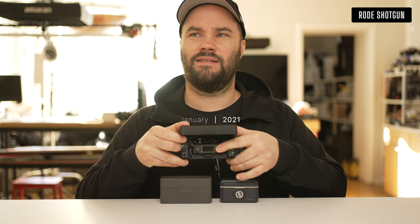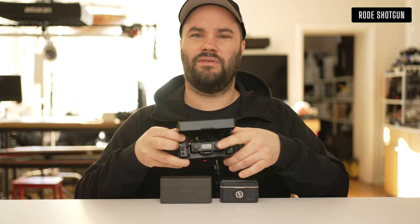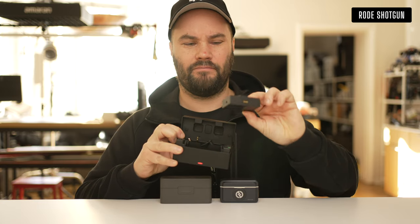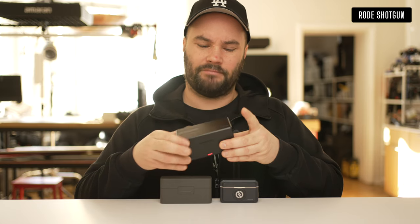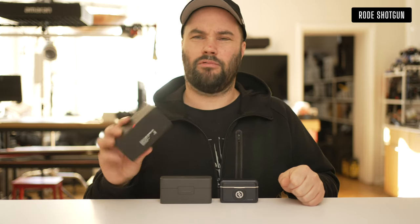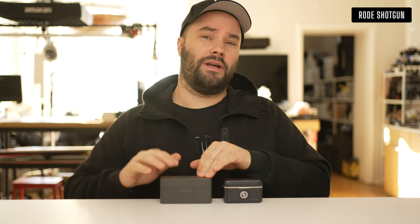...is completely dead — I don't know if you guys can see it flashing. The actual main base unit is completely dead, so I'm a little worried about the reliability. It's been a while since I got these two microphone systems, but this one is basically going in the bin.